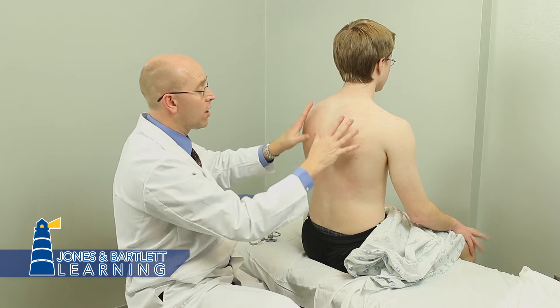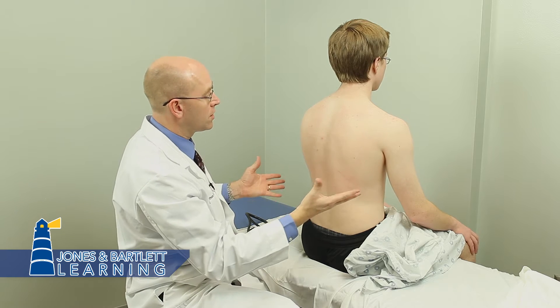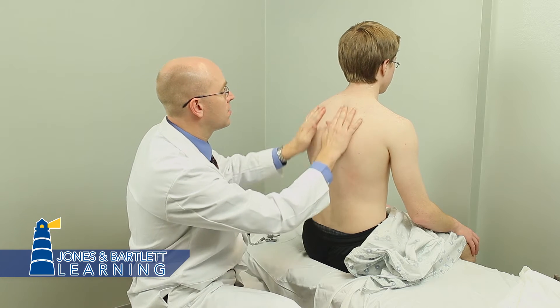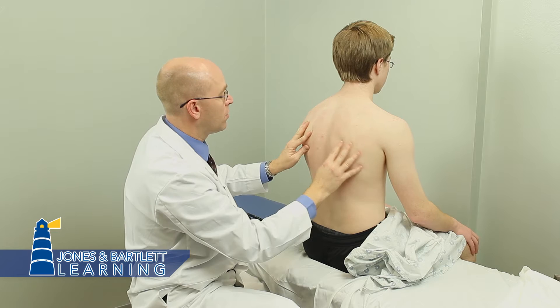Since we've done the auscultation — remember inspection, palpation, percussion, posterior examination — we might as well finish that first. Just check the spinous processes and the paraspinal muscles to get some landmarks. Here's the spine of the scapula there, so we know where those areas are.